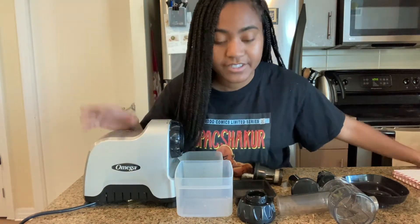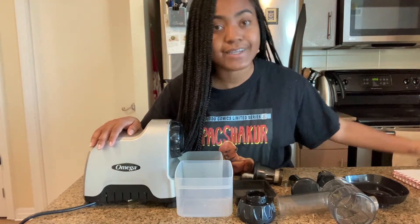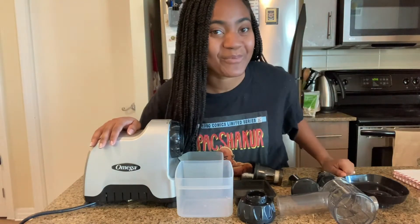This is a great juicer, and you know what? If you ever decide to get one, come back to this video and I can help you assemble.